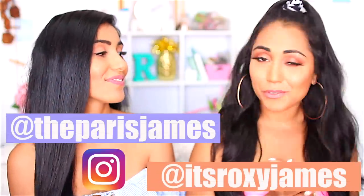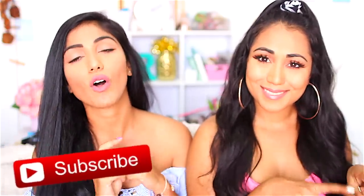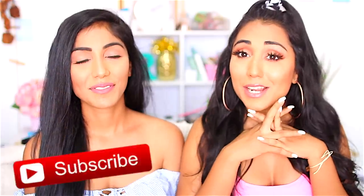Hey everyone, I'm Roxy and I'm Paris. If you're new to our channel, we're so happy to have you here, and if you've always been here, welcome back. In today's video we'll be sharing five masks, taking you from your hair straight down to your legs and booty — five masks you can use on your body that you have to try because they're amazing. Don't forget to click that red subscribe button so you'll always be notified whenever we post something new.